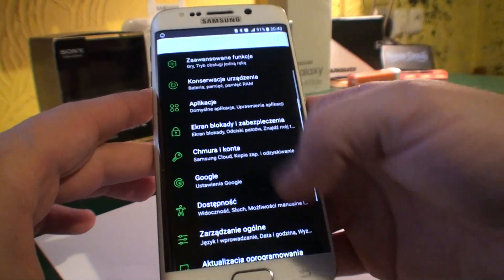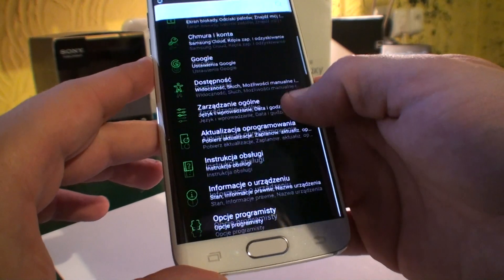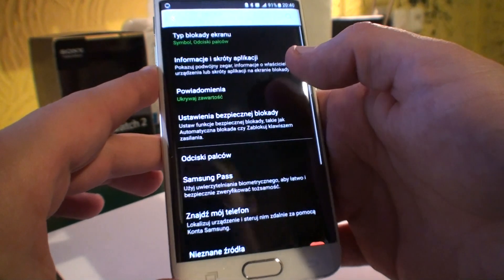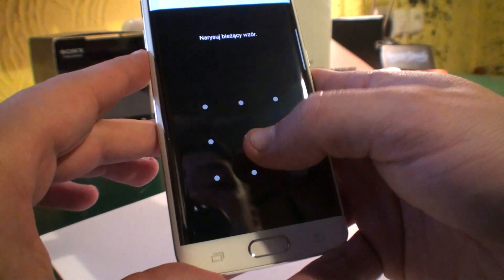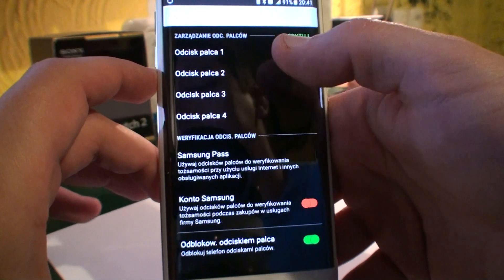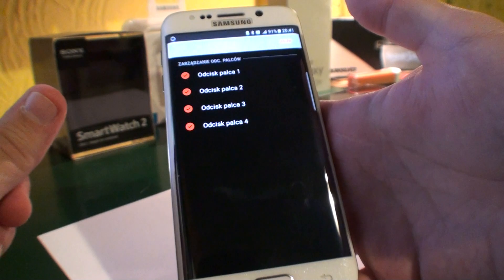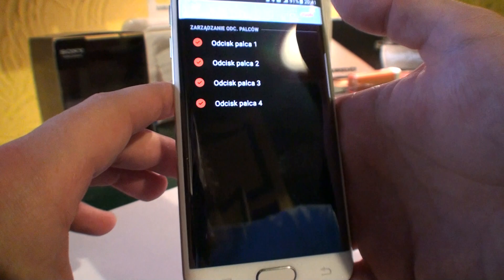Go to your settings. This is Android Nougat 7.0, so if you have the same one, go to the security options. Under security, I've got fingerprints — I'm gonna open that. You can see I've got four fingerprints added — two thumbs and two index fingers. I'm gonna delete all of them.